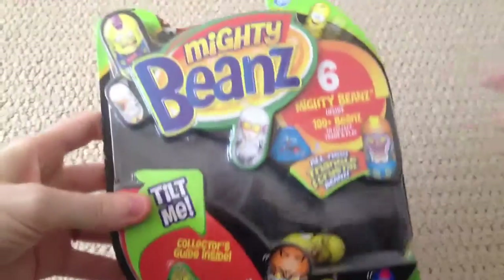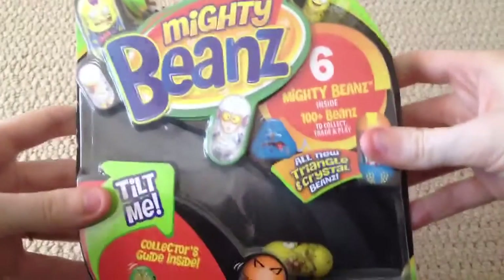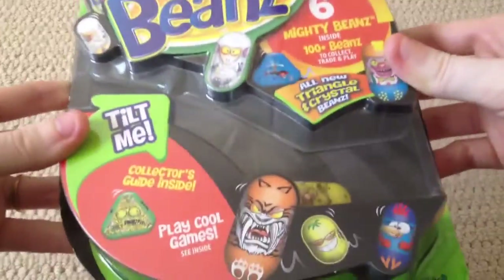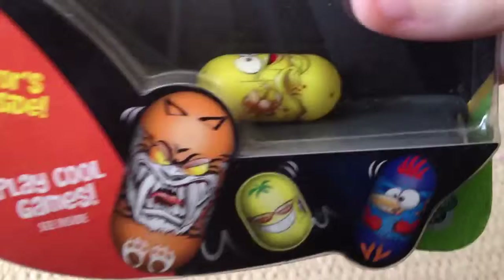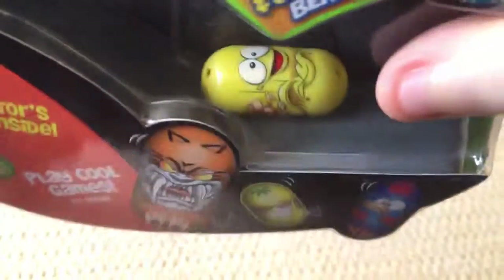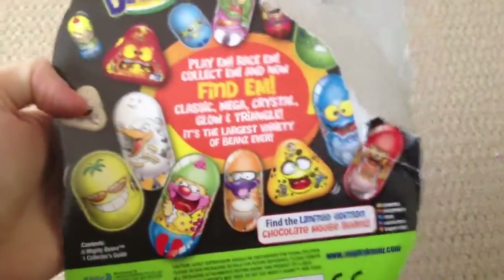Hi everyone, Teletubby here again. Today we are going to be opening the first Series 4 6-bean pack. This is the one with the banana bean in the front, which I'm very excited about because I love the banana bean. He's one of my favorites. So we'll take a look.